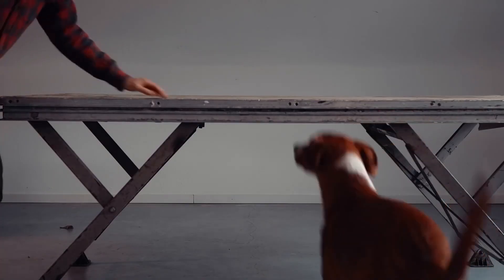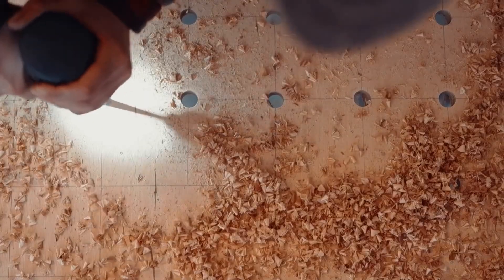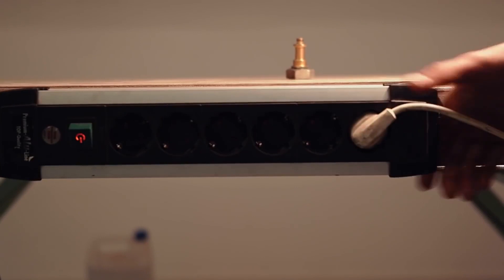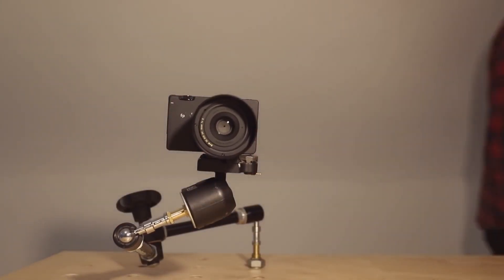On her YouTube channel, Laura Kampf talks about why she prefers using stage platforms as work tables. To challenge herself, she sees how many ways she can optimize one of these tables for dropping clamps and lights, and a rail system around the edges for tacking on power strips or anything else she needs.